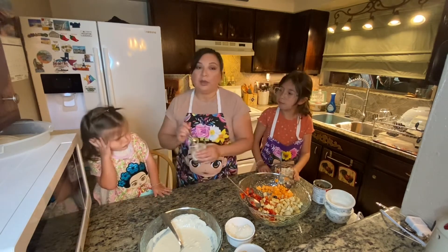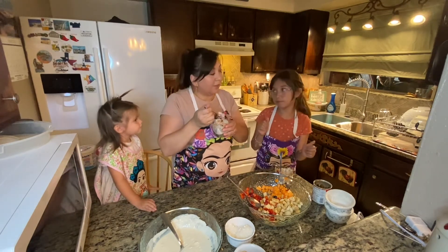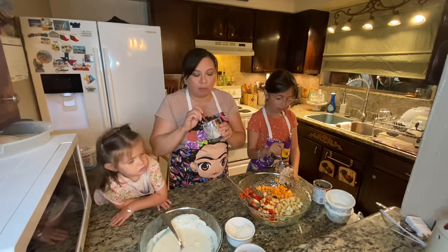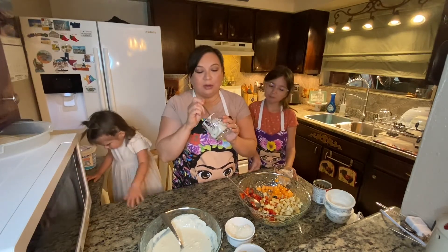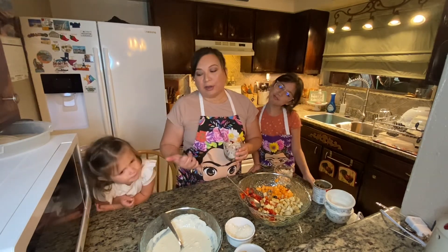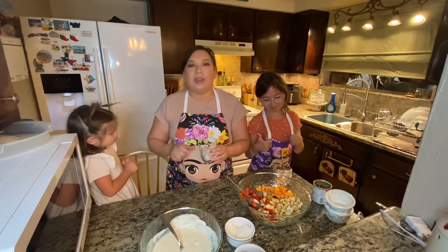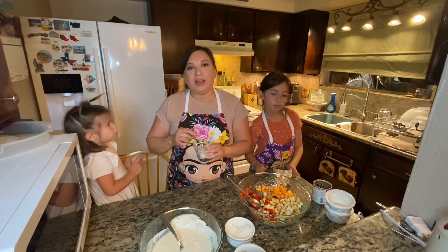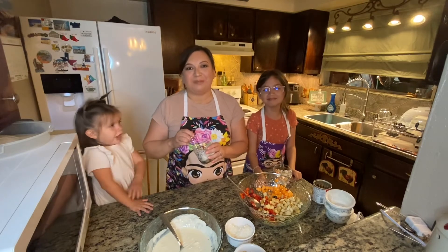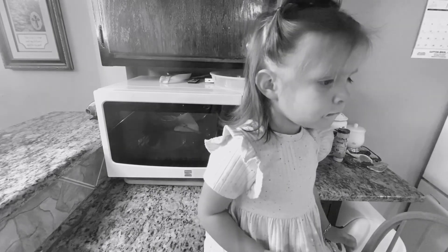Wow, okay! She doesn't want it — what do you think? Ten out of ten, ten out of ten! It's like a fruit salad with this sweet creamy mixture, it's really good, right? Now this little girl, she's very picky. That's the video for today guys — if you like this video give it a big thumbs up, thanks for watching, and as always I'll see you in my next video. Bye guys! So it turns out she likes the cream — you want some fruit?